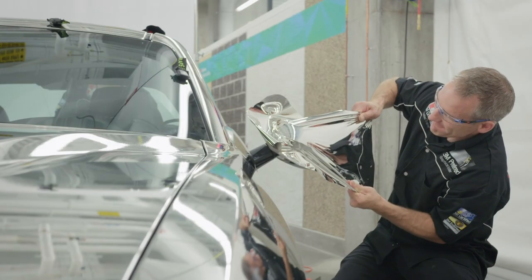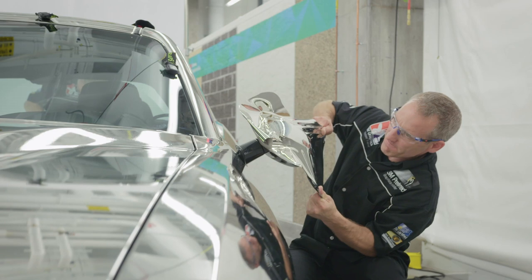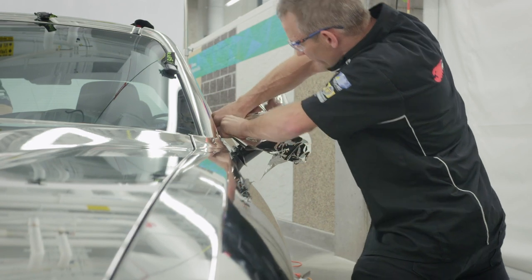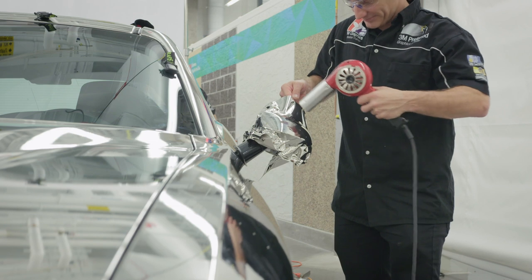Use large amounts of tension to conform the chrome material around any complex curvature. 1080 GC451 is less conformable than standard vinyl, so more work will be required by the installer to properly conform the film. Use liberal heat to relax the material and increase conformability.